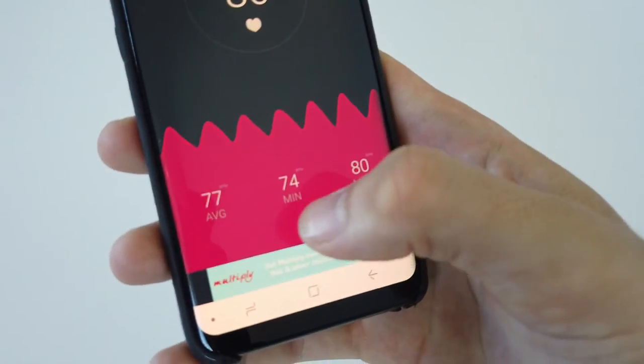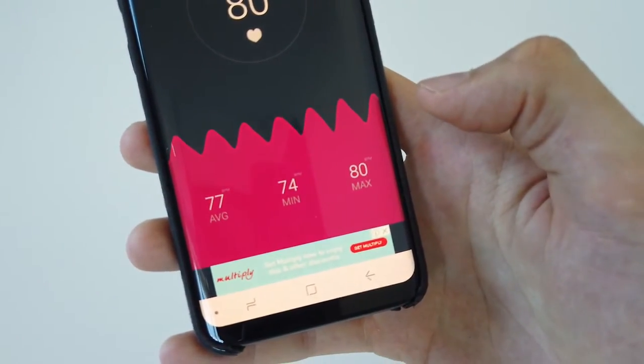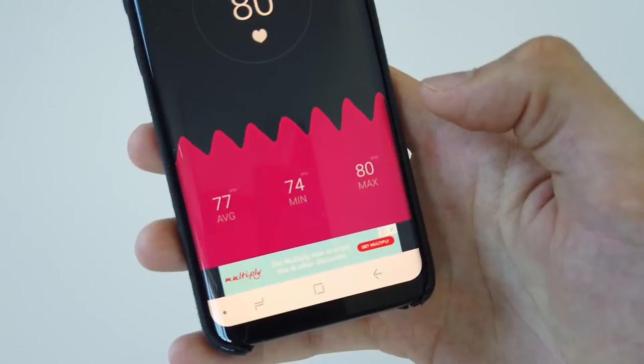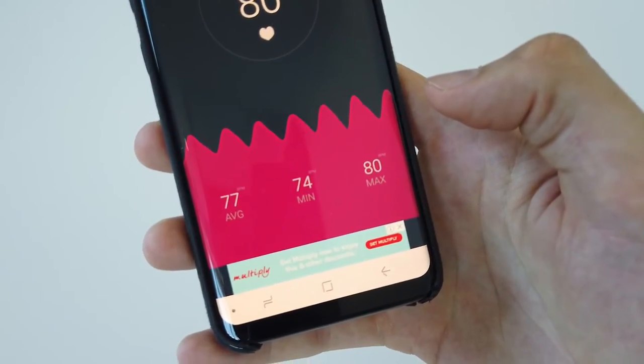Then I get the average, the minimum, and the maximum value towards the bottom. And to me, this is pretty much all I need when I want to measure my pulse, like after I've done a workout or when I wake up in the morning.